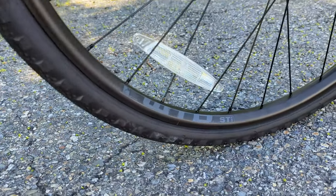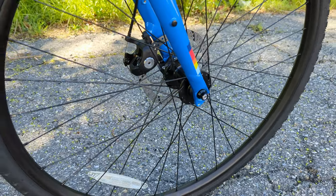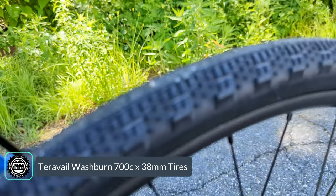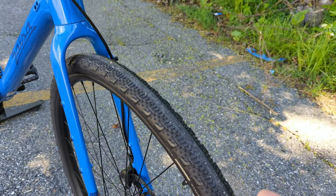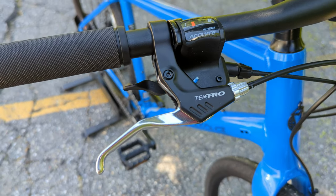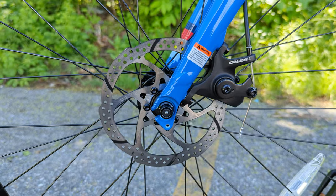Connecting those pedal strokes to the road are WTB STI23 rims — a 23 millimeter internal width rim with J-bend spokes to quick-release hubs front and rear. They're wrapped in 38 millimeter wide Teravail Washburn tires, which combine a smooth rolling centerline with tread on the outsides, making the tire capable on road while still having enough grip off trail. The last thing to cover is the mechanical disc brakes: a mechanical lever going down to a Tektro mechanical disc brake, a single-sided caliper clamping down on a 160 millimeter rotor.